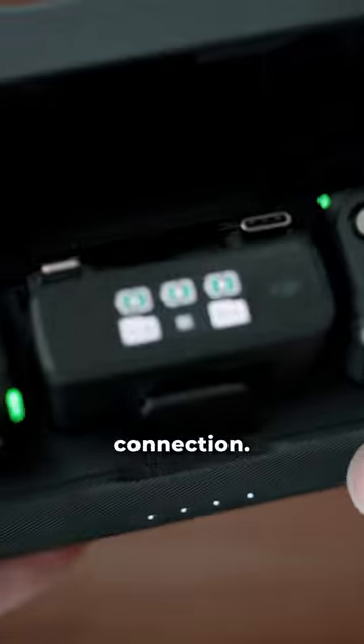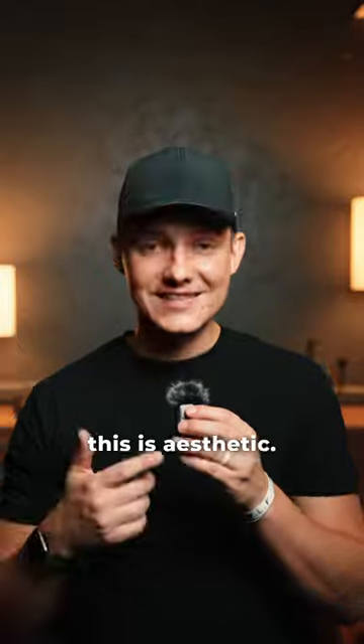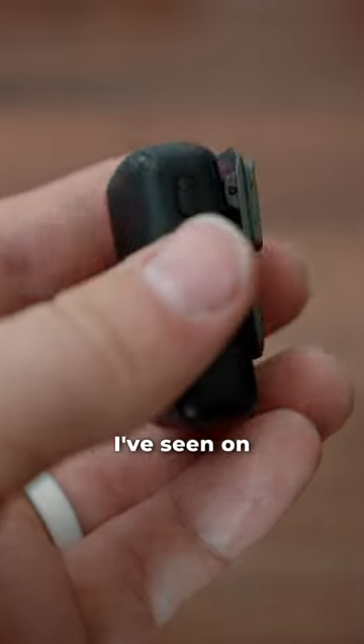Fifth, it has ultra fast connection. As soon as you pull it out, it's instantly connected and you can begin recording. And sixth, this is aesthetic — it's the best looking lav mic I've seen on the market.